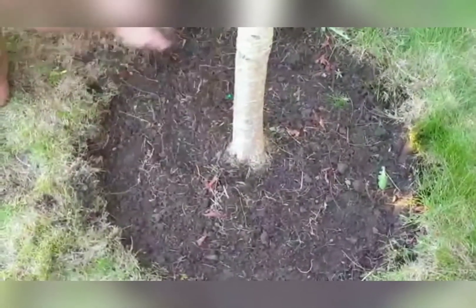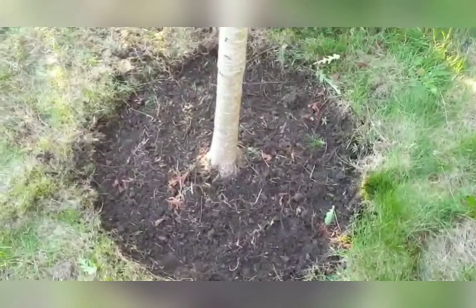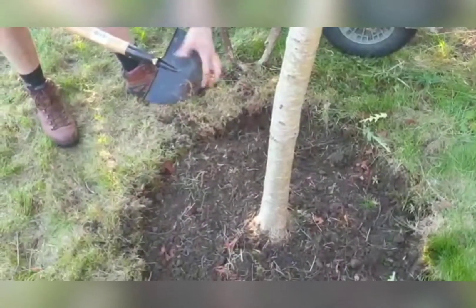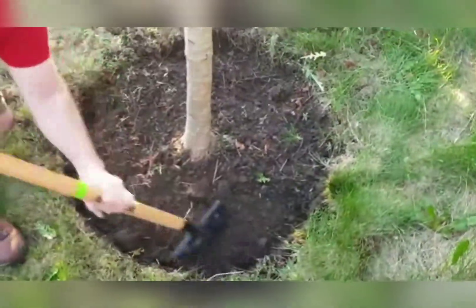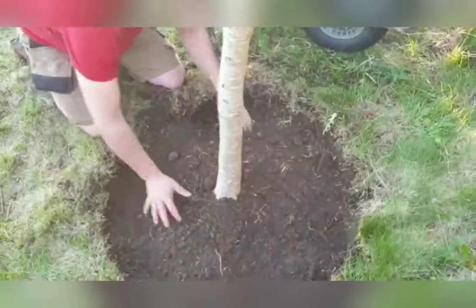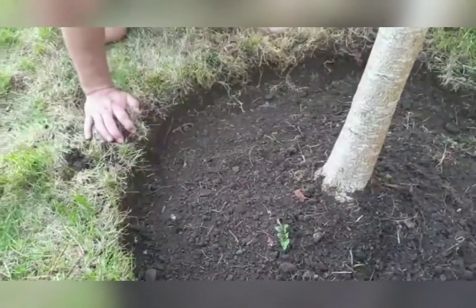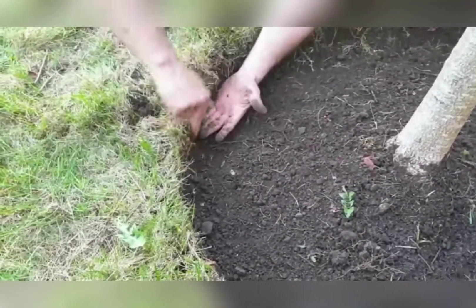Some people might think that that's deep enough around the edges, but it's not. What I'm going to do is go along with my edger and finalize my shape. I'm going to go the full depth of the edger, which is probably five to six inches — that's perfect. The reason for this is so that we can have two inches of bark mulch and still have two inches of an edge. So it's very easy for us to edge it. The grass edge will be down here and the grass will hang over, so it'll be easier for us to trim and cut it.